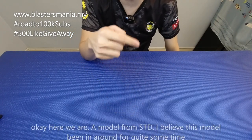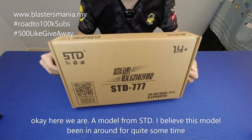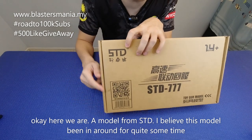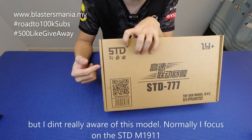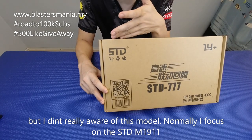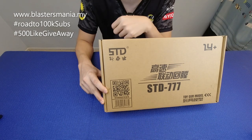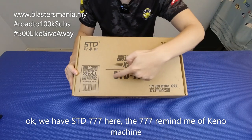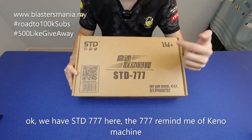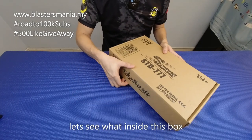Jom kita lihat apa model yang ada di bawah ni ya. Ini dia — model daripada STD. Saya rasa model ni dah lama lah di pasaran, cuma saya tak adalah perasan sangat model ni. Biasa saya fokus kepada STD yang M1911. Ini model dia nama STD 777. Macam main sesuatu mesin lah, 777. Jom kita lihat 777 ni apa benda dalam ni.